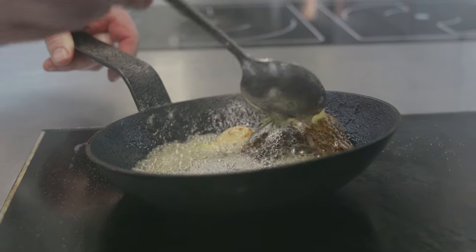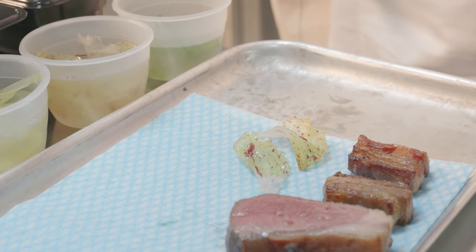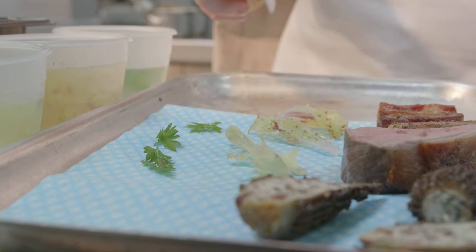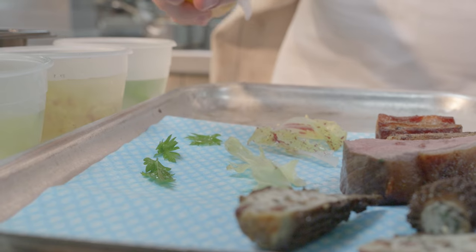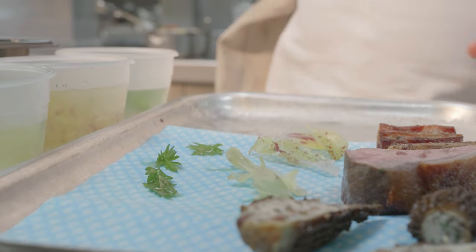Then we have the lettuces. We use a couple of forage lettuces — we've got some wild chervil and some wild mustard leaves, as well as a Castelfranco which is ice compressed. Really nice, sweet and fresh bite to the dish to sort of finish it off.